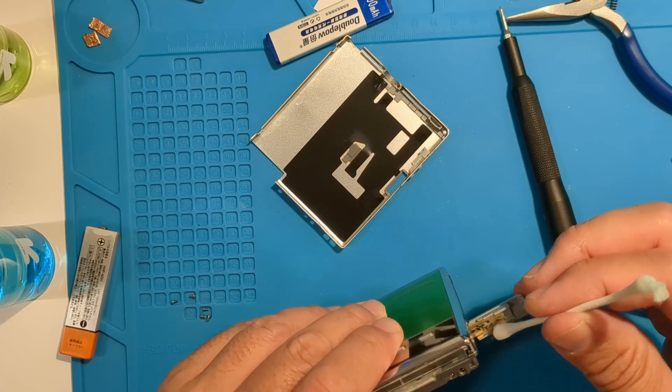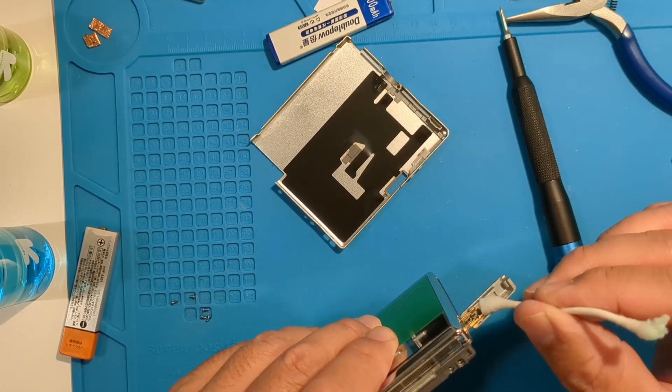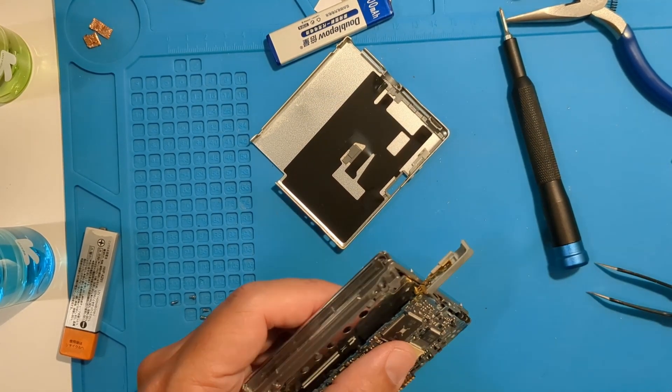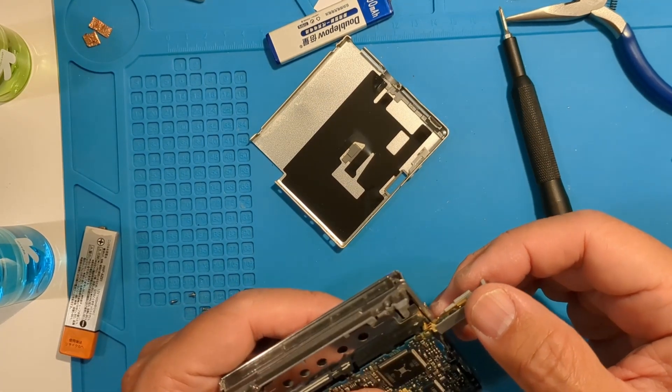Remember to clean off the vinegar with isopropyl alcohol. At this point, the contacts look pretty clean, so let's test.